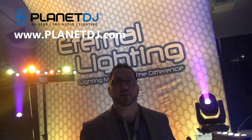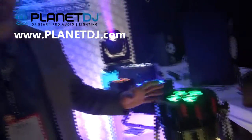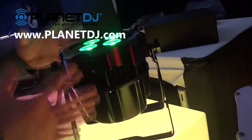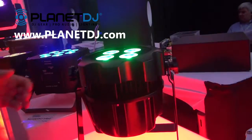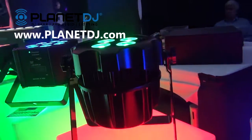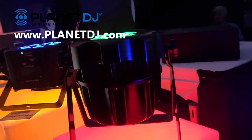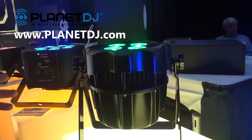Hey everybody, this is Mark with Eternal Lighting. I want to thank Plan DJ for coming by the booth today. We want to demonstrate one of the cool features — it's the Cube Echo IP65 Hex. This is kind of like the Cube Echo that's everybody's popular favorite light, but now it's an outdoor-rated fixture, meaning it can go outdoors in the snow, in the rain, or even in those dusty climates where there's a lot of dirt blowing around and you don't want to damage your light.